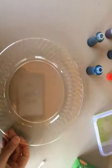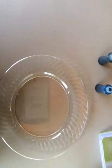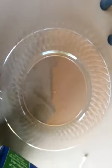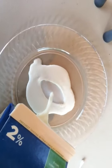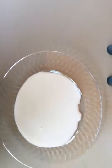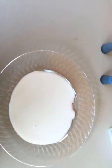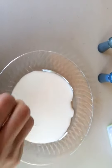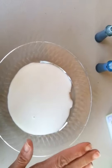So what you're going to need is a paper plate. You are going to pour some milk in it. You need a little shallow plate and just pour milk into it. And you want to let it sit for about 10 seconds because you want it to stop moving — when you pour the milk it's spreading, but you want it to be motionless.